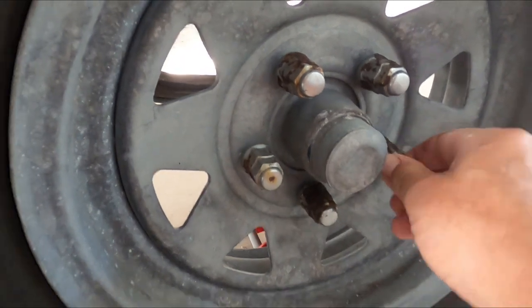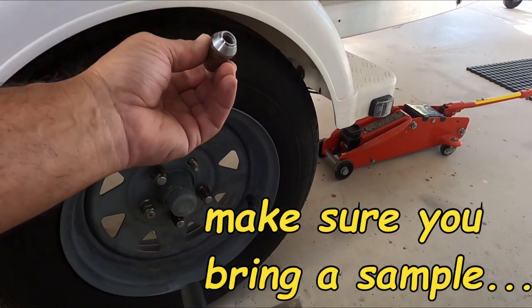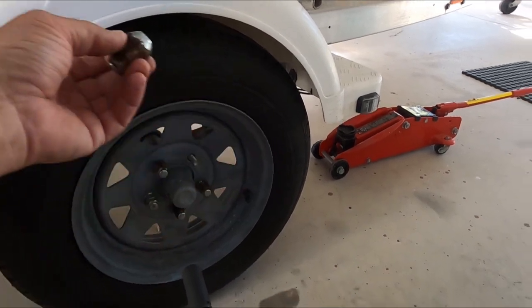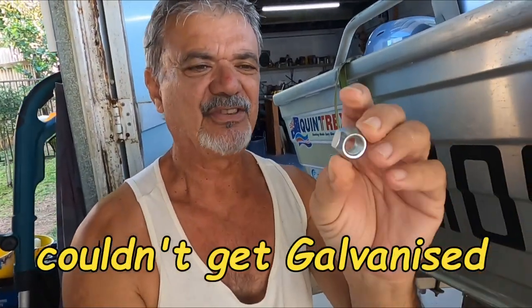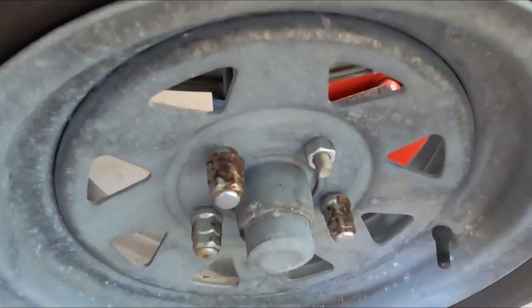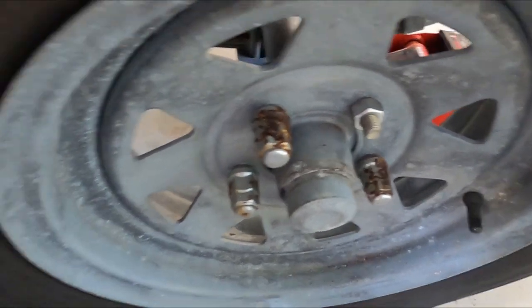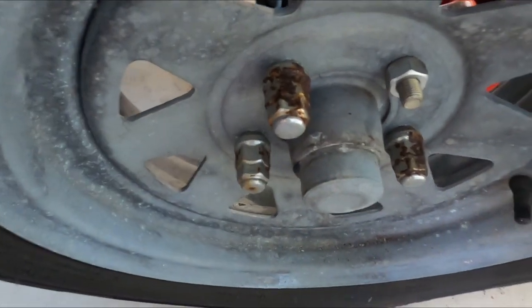These wheel nuts are not as bad but I'm still going to replace them. I'll take one to the boat shop to make sure I get similar ones - I'll need 10 all up. I was able to obtain some new zinc wheel nuts. The disadvantage with chrome wheel nuts is that the ends of the studs are concealed, but the rust on these is really bad, so I've decided to replace them and maybe put a coating over the studs to stop them from corroding.